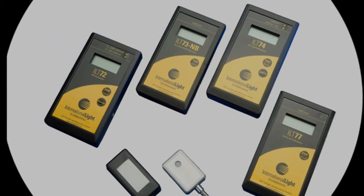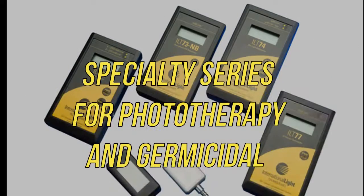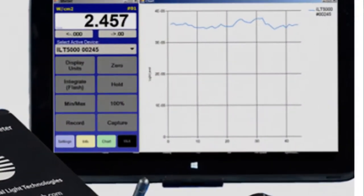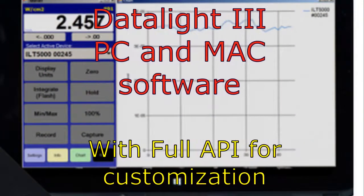The next meter in our basic lineup is the ILT70. Each meter and sensor are paired as a set, offering simple one-button operation. They are used exclusively for testing phototherapy and germicidal lamps.